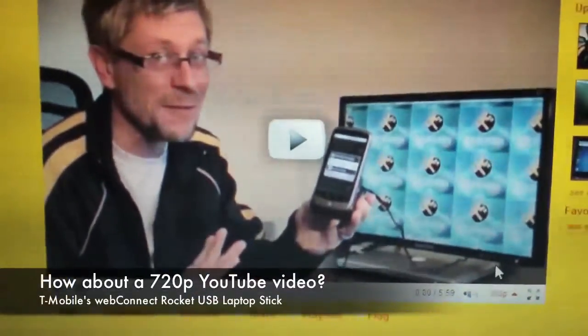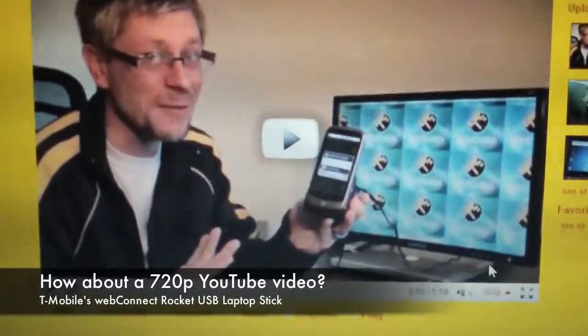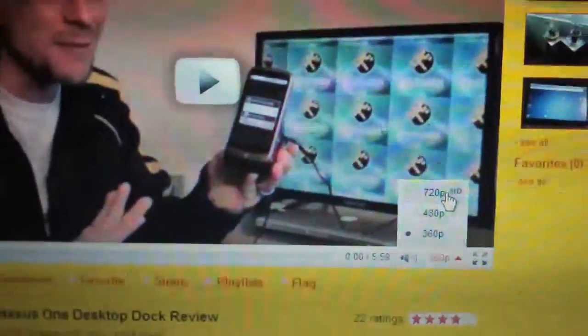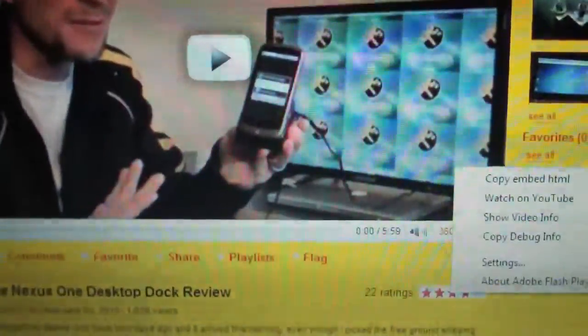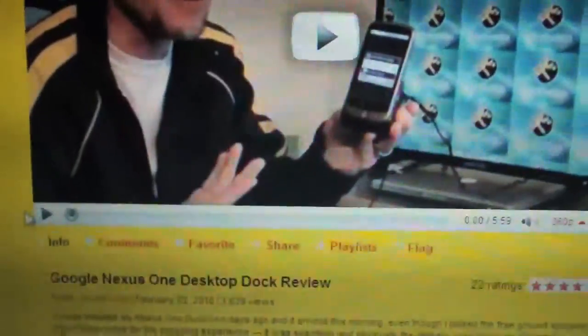Now our YouTube videos are in HD, so let's try that on this mobile broadband network. Let's switch this to 720p and see how that works. Let me hit play — I keep hitting the wrong buttons because I'm kind of in the dark here.